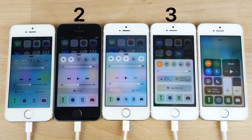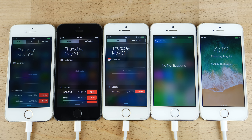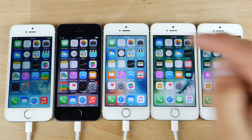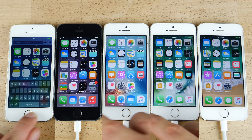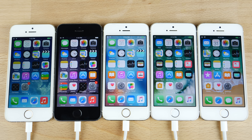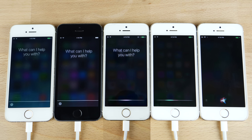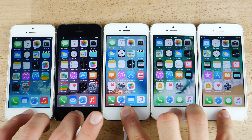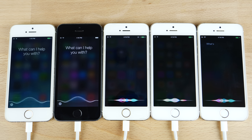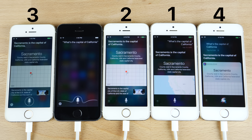iOS 9, for some reason, was the slowest in the control center test. The notification center showed varying degrees of bouncing but was about the same on all of them. With Spotlight Search, it was pretty quick on the original. I'm starting to notice a pattern: when it comes to system animations, iOS 10 and iOS 9 devices aren't the quickest. It took Apple a good amount of time after switching to the new interface to finally get it right on iOS 11. Going into Siri, though, iOS 11 was the slowest of all.